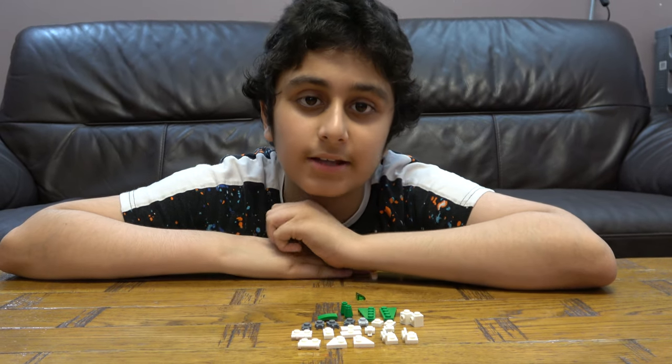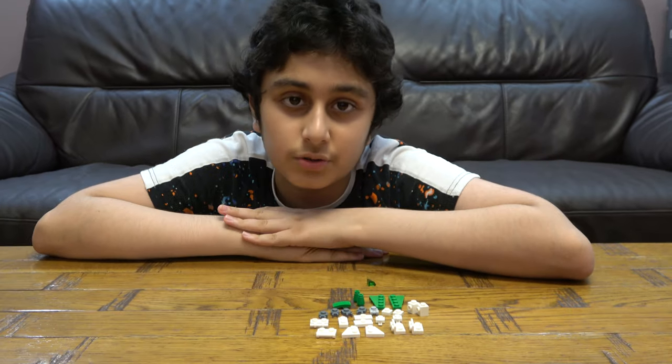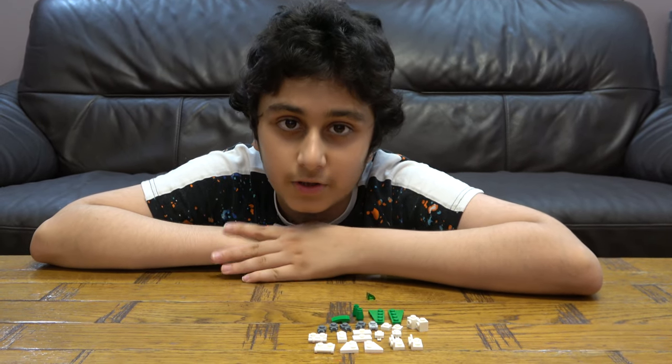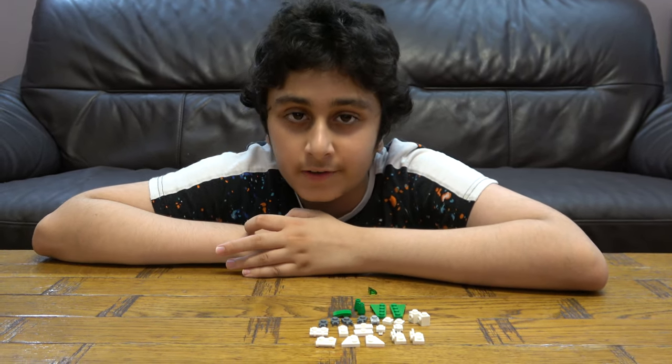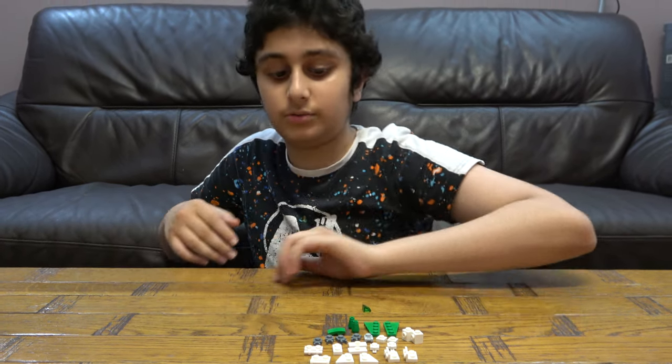Hey guys, today I'll be showing you how to make a Lego transformer. But before we start, I have to tell you something. On our channel we don't just do Lego building videos — we do K'Nex building videos too. We also have another channel called Positive Gaming, so make sure to subscribe to both our channels.